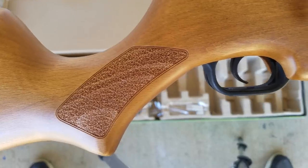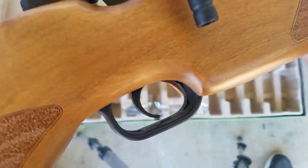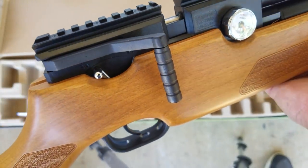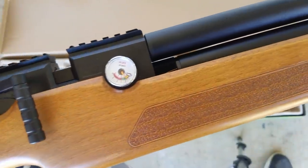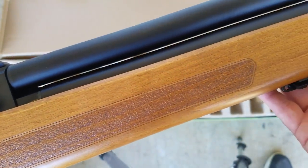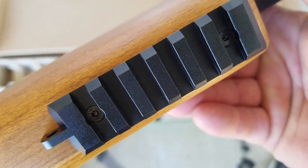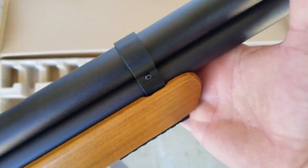AirgunWebTV's Rick was saying this would be a good value at $650, but as it is, this wood version is $429. You can tune the gun up and down in velocity, and my gun came out of the box with the regulator set at 2900 PSI, which made it perfectly tuned to shoot 18.1 grain pellets at 890 feet per second. There's a nice metal rail and aluminum barrel band down there.